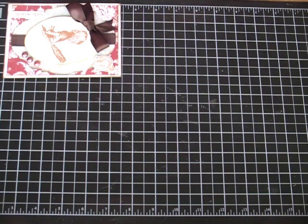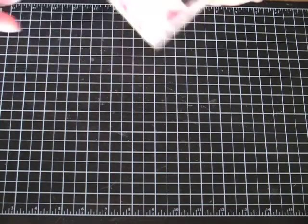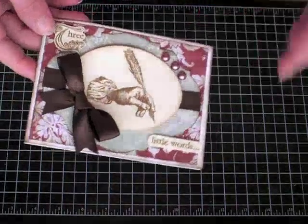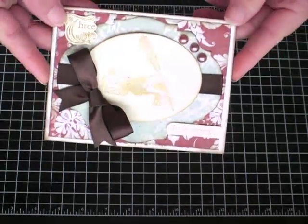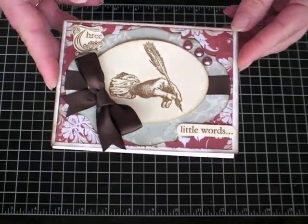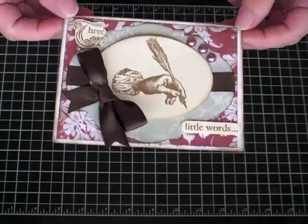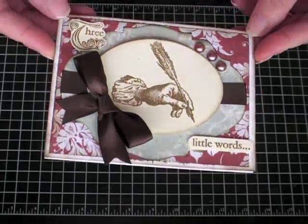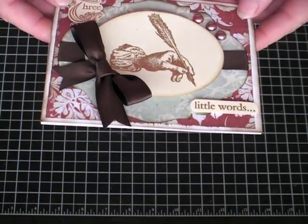I just wanted to say thank you for that and to let you know that my cards are going to be on the way on Monday. I don't know how long it takes to come from Europe to your P.O. box — I think about a week — but this is the card I came up with. My girls wanted to help as well, my two daughters.